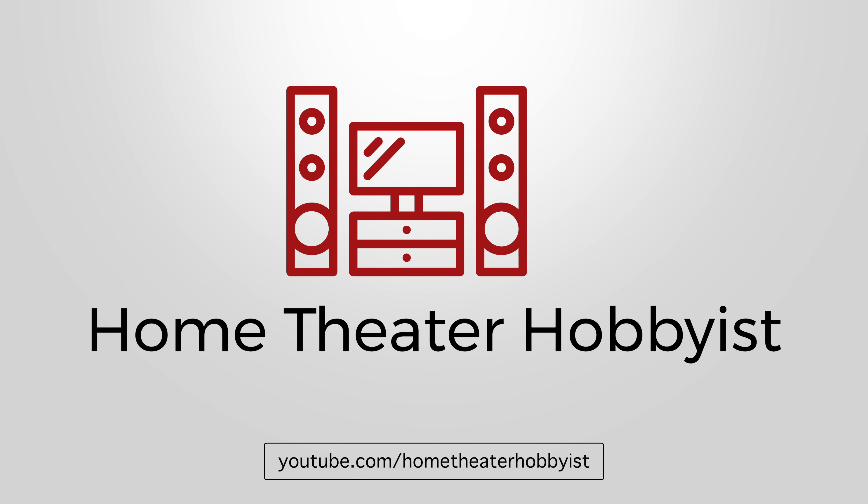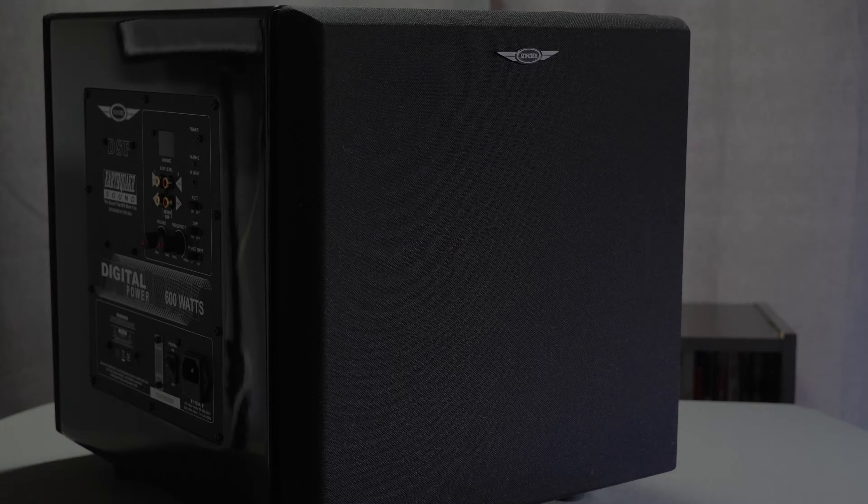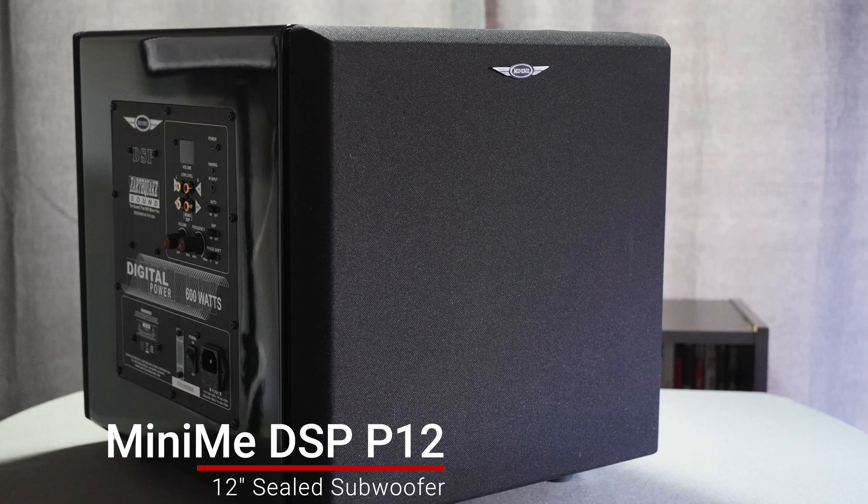What's going on everybody, this is Cody from the Home Theater Hobbyist, and today I have my full review of the Earthquake Sound MiniMe DSP P12. I did do an unboxing of this a few weeks ago. I've tested it with the DSP on and off, and I'm going to talk about that next. So let's get to it.